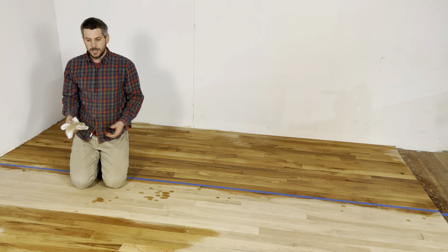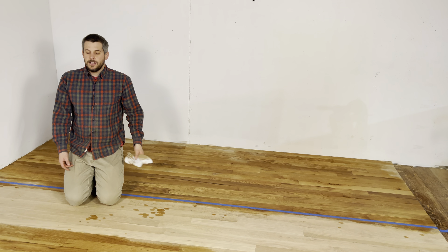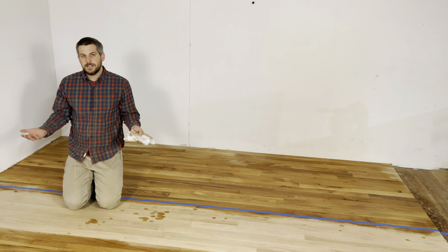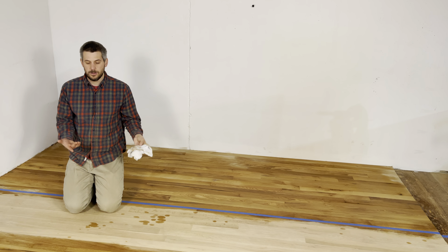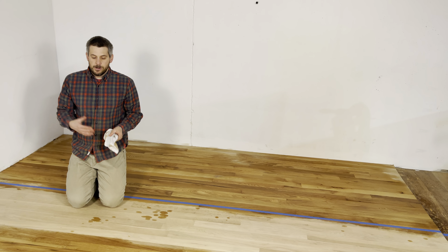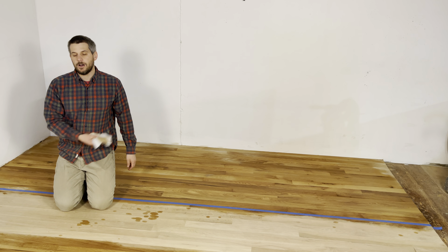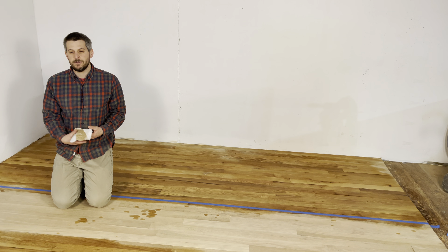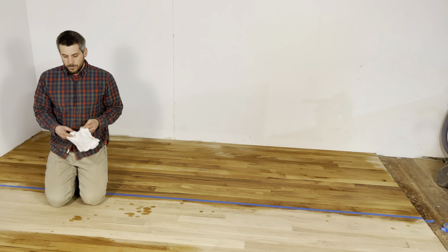Especially because by the time you go dip the towel in, this area is already drying out. Depending on your climate it can be dry within 10 to 15 minutes — it won't be ready for staining yet, but it'll be dry to the look and the touch realistically. So remember where you went and how you did it. If you do have puddles, make sure to wipe them back off, because too much water will leave a little bit of residue if it's not clean water.